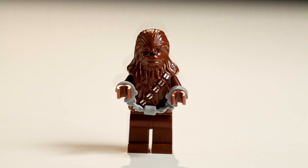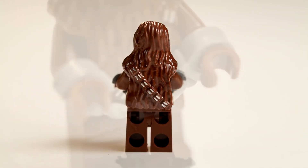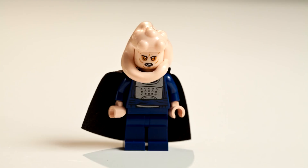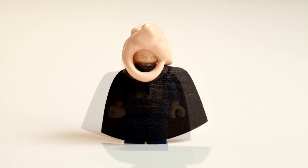Next, we have Chewbacca in handcuffs. Chewbacca can't turn his head. Next, we have Bib Fortuna. He has a little cloth cape, which is pretty cool, and his snake hair.